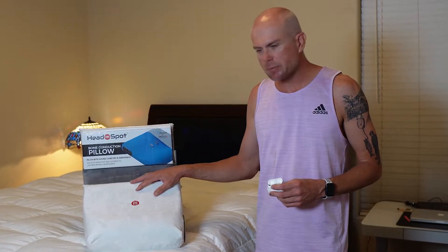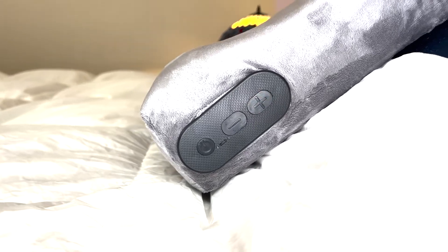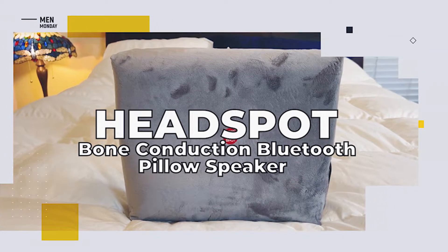So I picked up this bone conducting pillow that's going to send the sound waves through my jaw bone into my ear, so only I'm going to be able to hear it. For magic audio, only you can hear. Try the HeadSpot bone conduction Bluetooth pillow speaker.